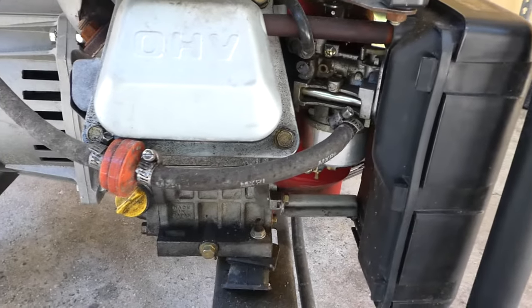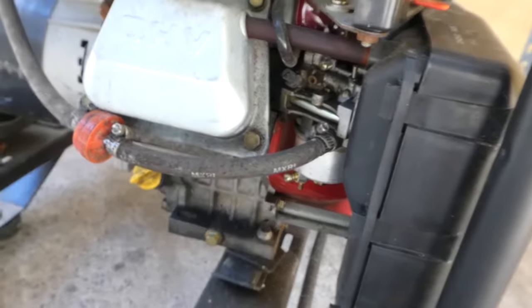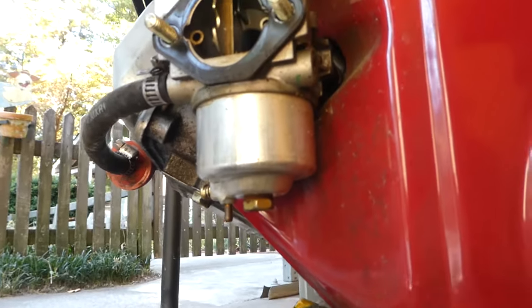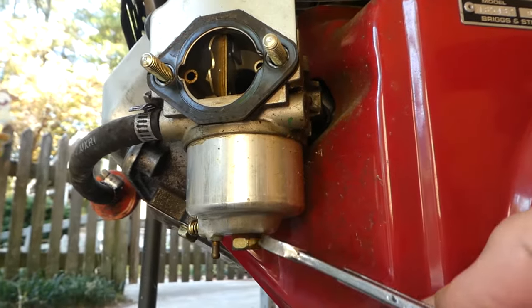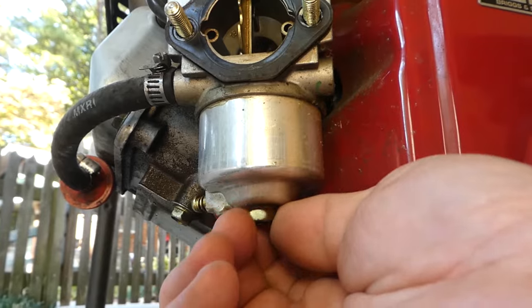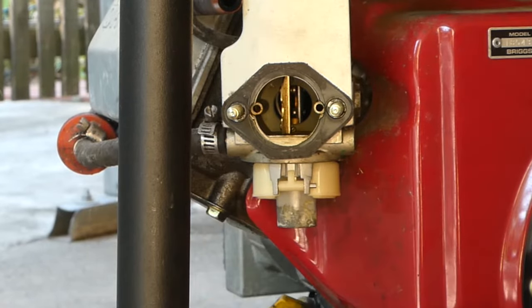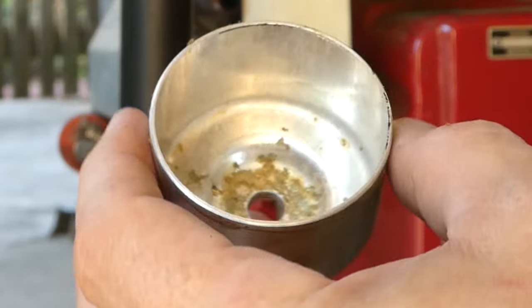To do a thorough cleaning, it is necessary to remove the carburetor. All machines will have slight differences, but generally this generator will represent a very typical configuration. Before you begin, you may want to drain the carburetor or even examine the float bowl to see what condition your carb is in. There will usually be a drain plug on the bottom of the carb, but if not, the float bowl retaining bolt can be removed. You can then remove the float bowl to drain and inspect it. I do recommend reinstalling the float bowl before beginning the carb removal as it will prevent damage to the float.